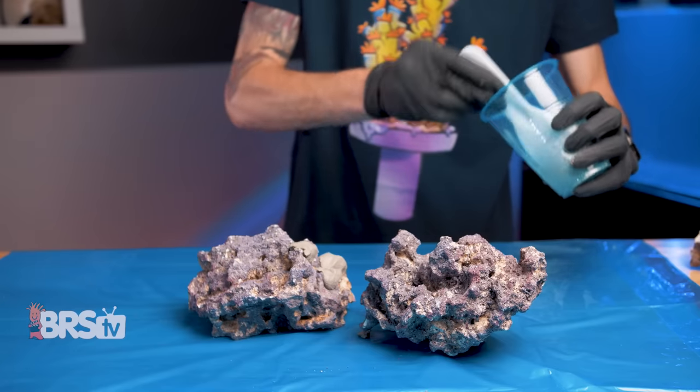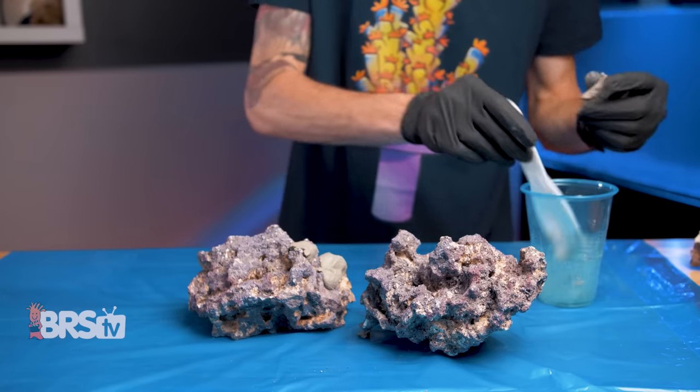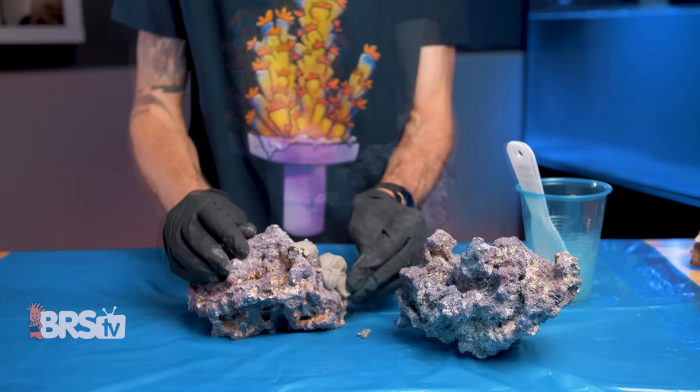In that instance, I would highly recommend using Marco 400 mortar, as it does a great job of filling in the gaps naturally to make the rocks appear seamless.